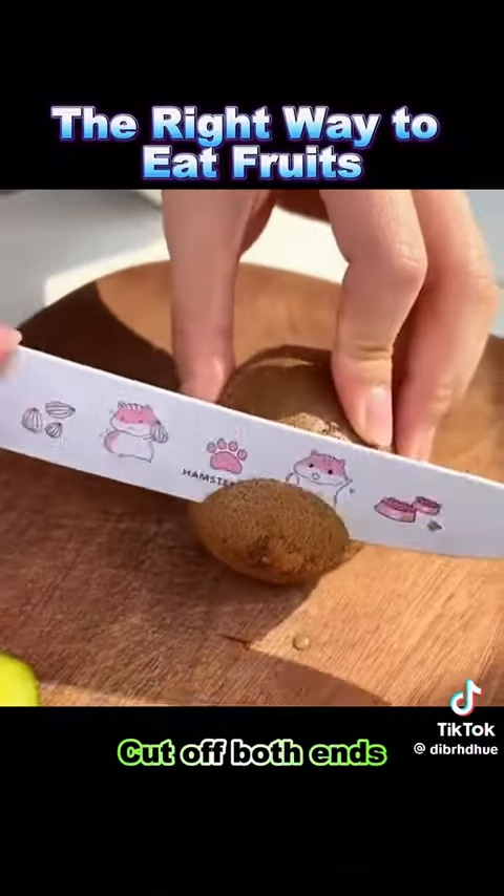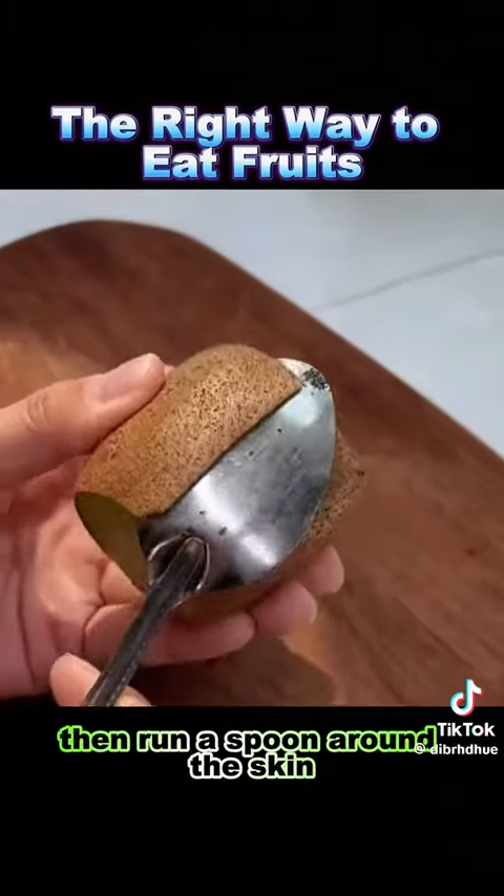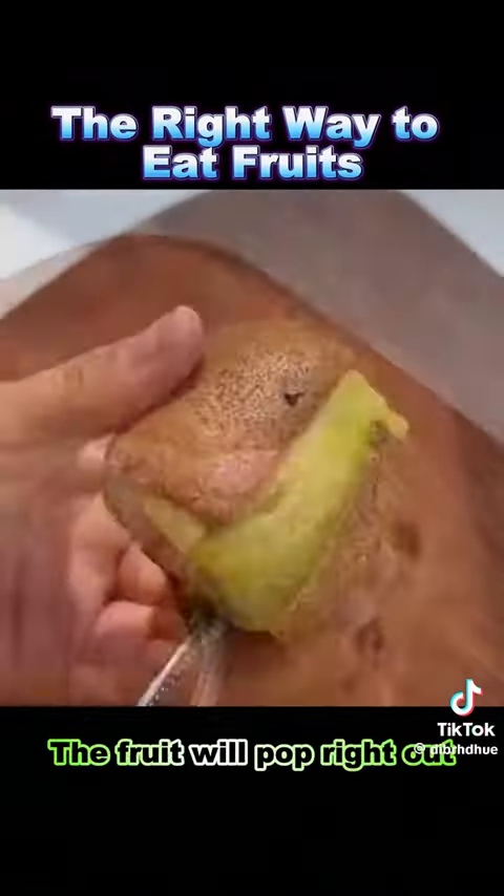7. Kiwi: cut off both ends, make an incision in the middle, then run a spoon around the skin. The fruit will pop right out.